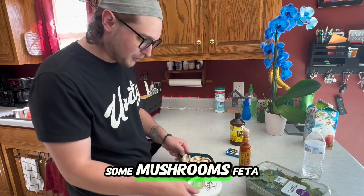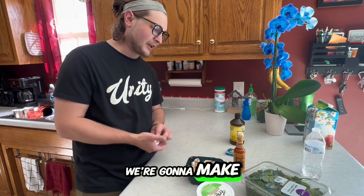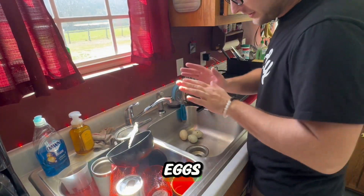I've got some baby spinach and kale, some mushrooms, feta, a little bit of hot sauce, and we're gonna do some duck eggs. We're gonna make a Mediterranean omelette. First step as always, you want to clean your duck eggs.